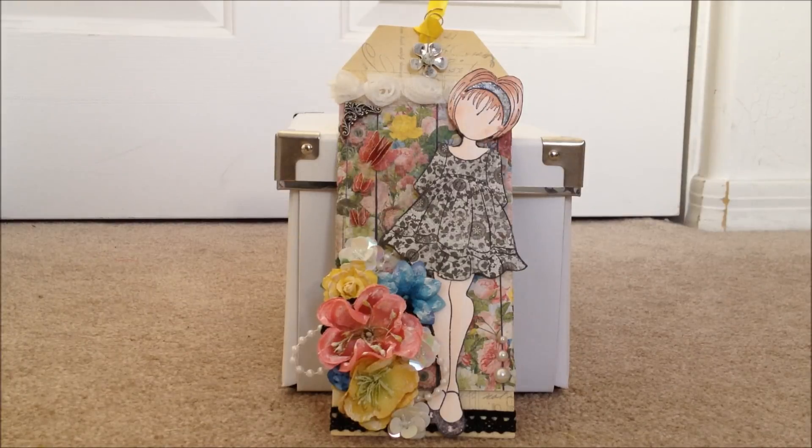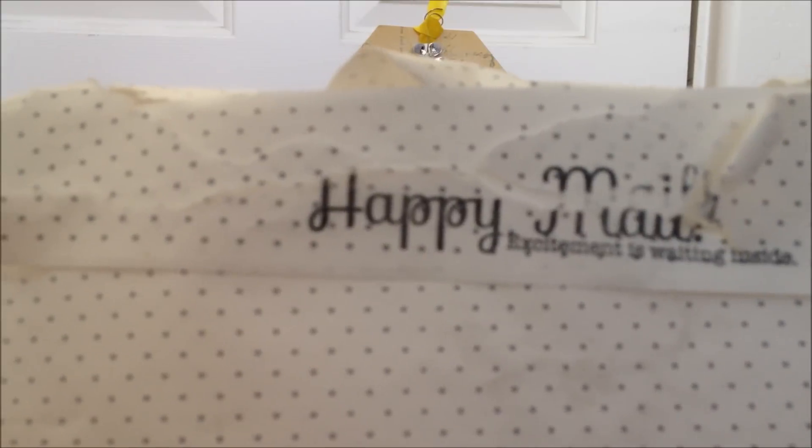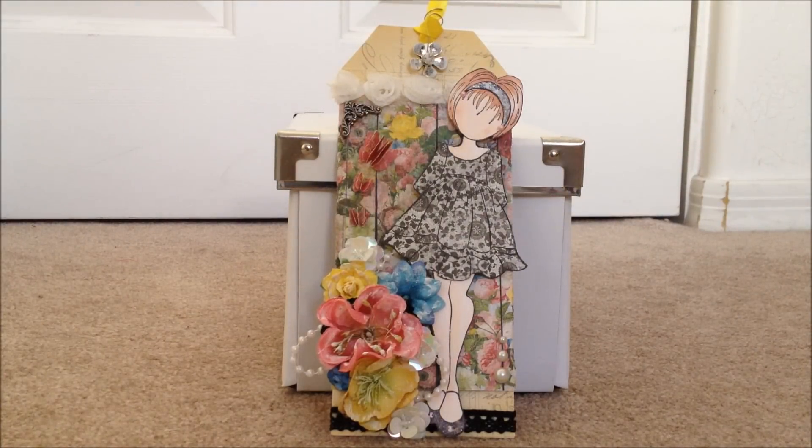I also wanted to share that I got some happy mail — actually two pieces two days apart this last week, and both were totally unexpected and super sweet. The first one is from Laura. Look at the stamp — it says 'Happy Mail, excitement is waiting inside.' I'd love to know where you got that stamp, Laura — it's so cool. She is such a sweetheart. I had mentioned a couple of times that I was looking for the gorgeous girl Miss Attitude stamp.